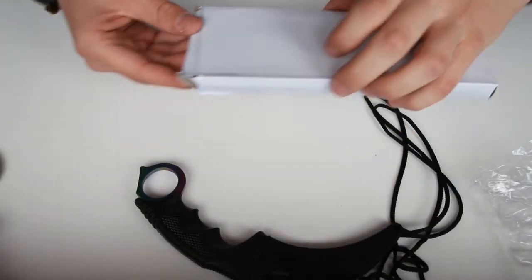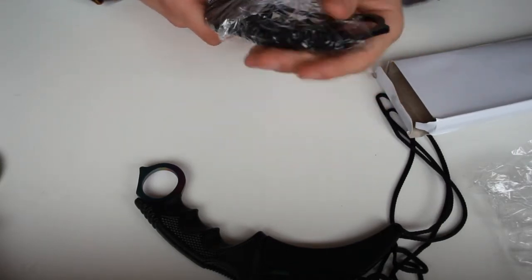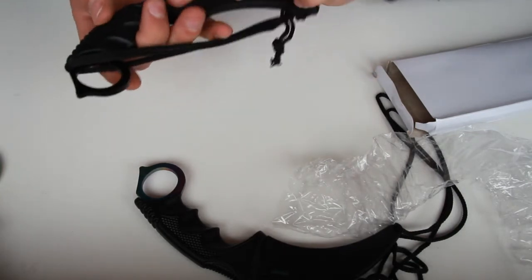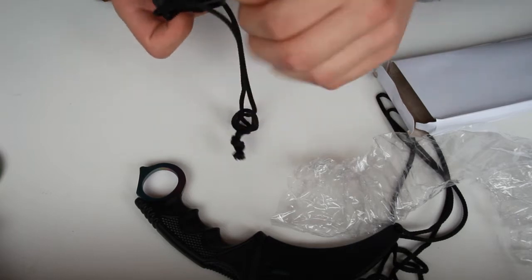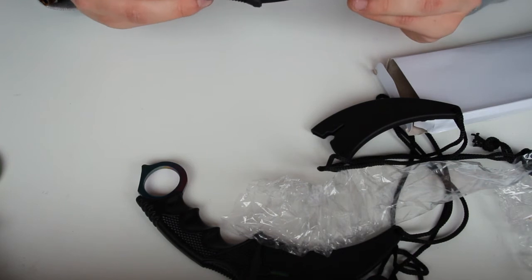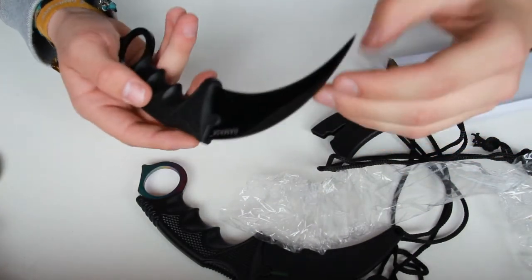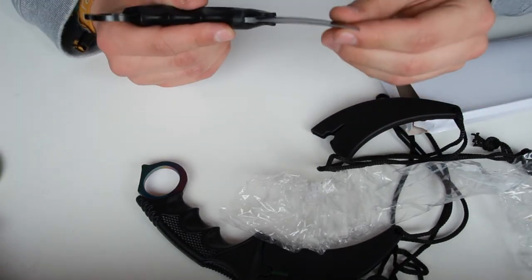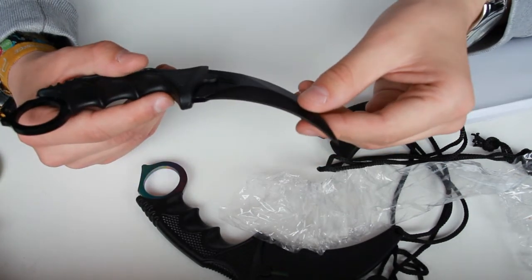The second knife is in here. This is also a Karambit because I don't think they sell anything else that's CS:GO related — they only sell Karambits. Let's just take this out. Oh wow, beautiful knives. These are really beautiful. This is just a black Karambit. The paint is coming off at the top part, unlike here, but it's not dramatic or anything — it's pretty good.